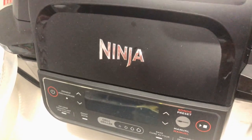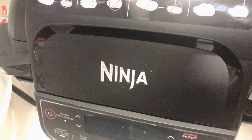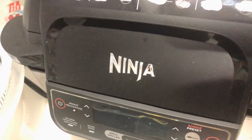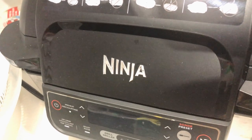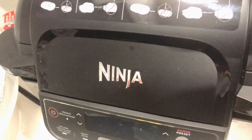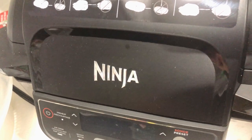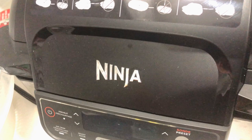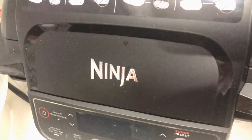I don't intend to use the thermometer because it is a little bit complicated to me. In the manual it says that if we use the thermometer then the internal temperature should be about 150 degrees Fahrenheit, if I remember correctly.